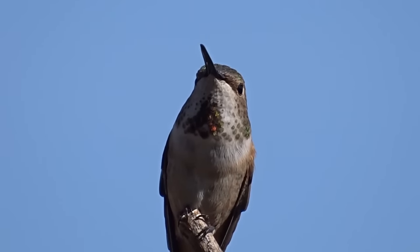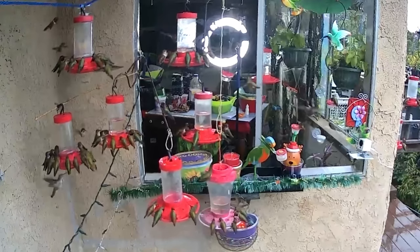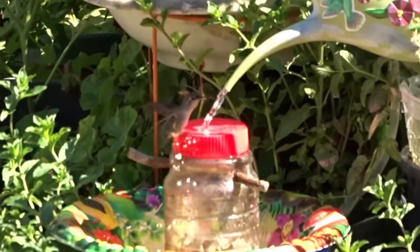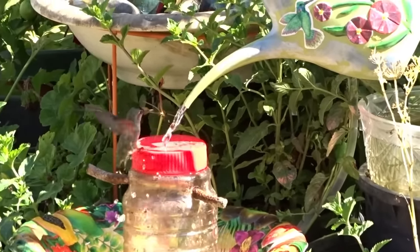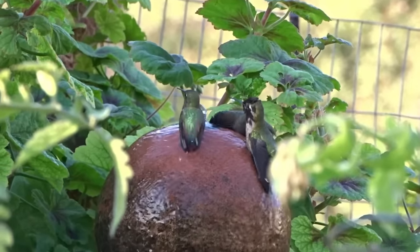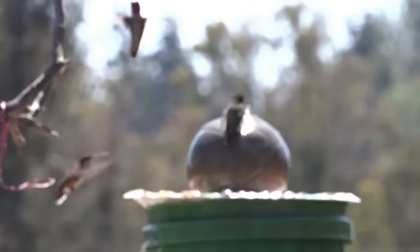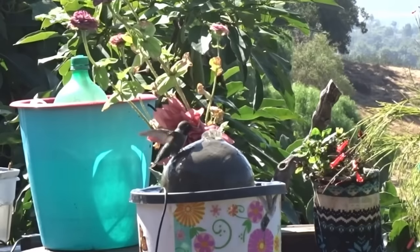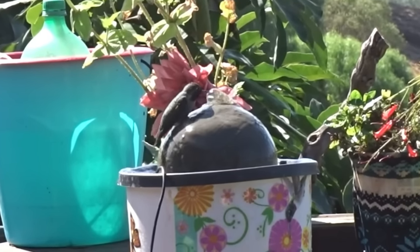Warning: if you start making fountains and putting out feeders for the hummingbirds, you're going to end up with thousands, because water fountains bring them in and so does the food. I make all kinds of fountains for them. One of their favorite ones are the ball fountains and they cost a lot of money. Look how many are attracted to it. But I'm going to show you how we can make it for pennies. It is just so easy and fun to make.